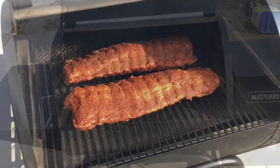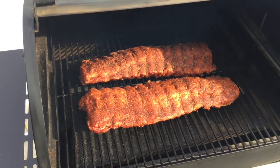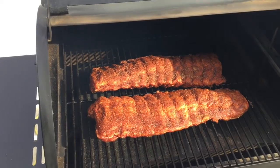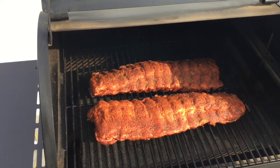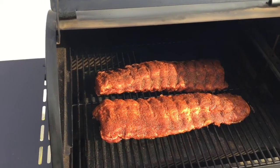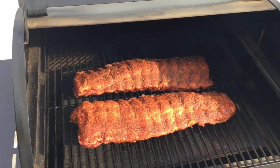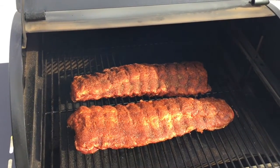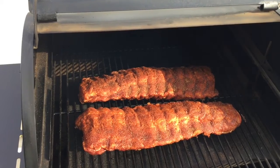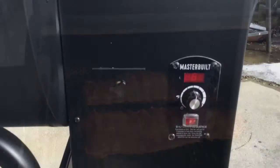Ribs are on. Seasoned up, removed the membrane — you guys know the routine, you've seen it a thousand times on YouTube. This is a competition rib rub that I use, so we're going to give that one a try today. We'll be spritzing with apple juice and apple cider vinegar. Bring you back when it's time.